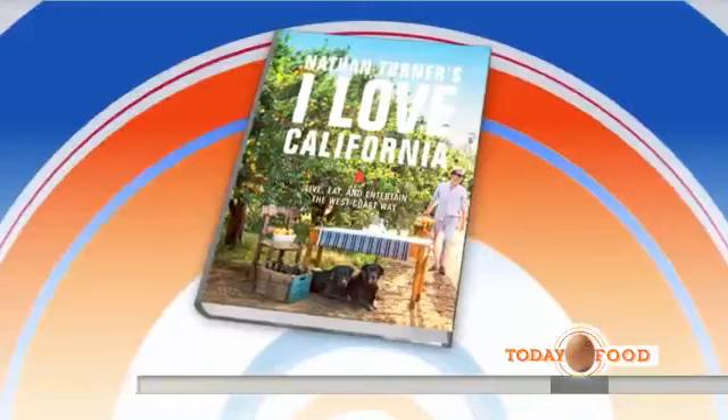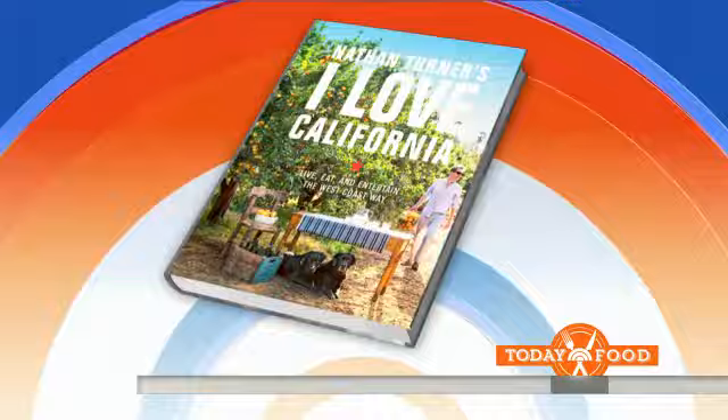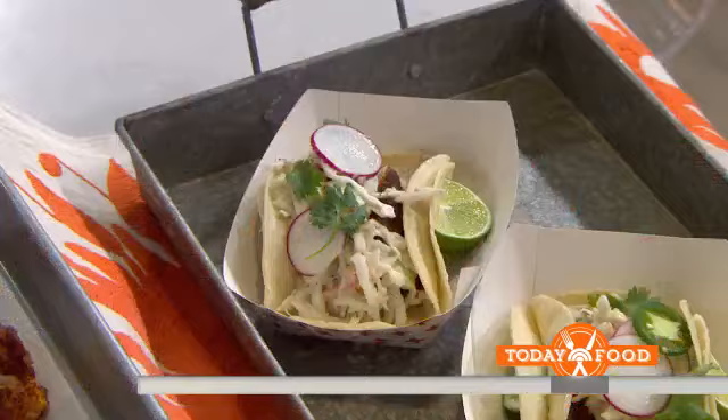Oh my gosh, I couldn't stop looking at this book. Called I Love California. I love it! What are we making? I'm hopefully bringing in a little sunshine here. Fish tacos, and we have a little Mexican chocolate cake in the back.